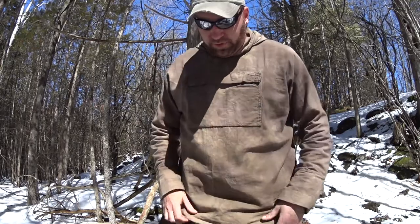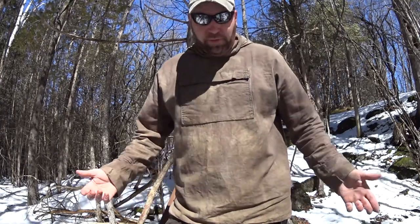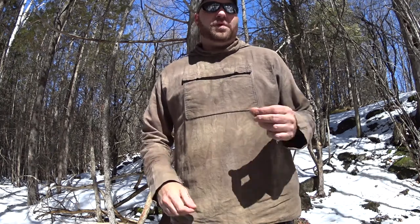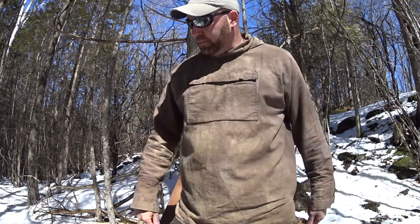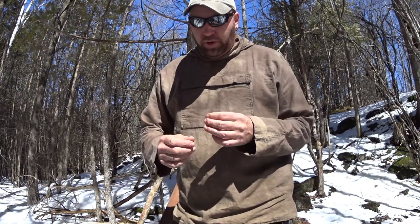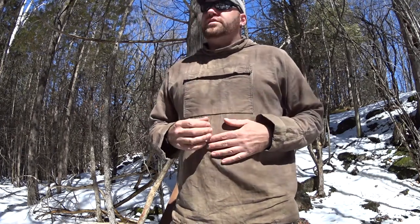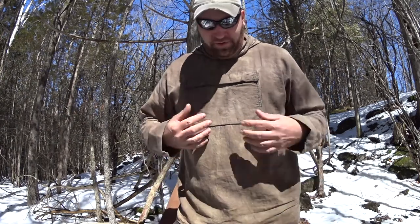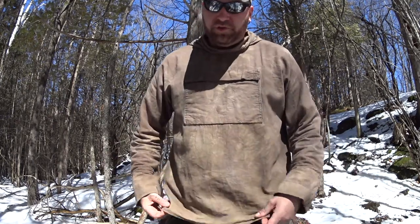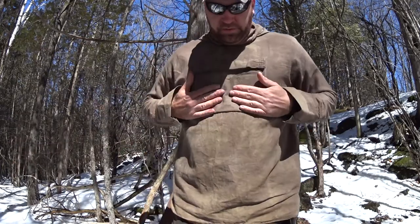A couple people have commented asking about this shirt. I never expected anyone would comment on it at all. I didn't buy it anywhere — I made it. It was a painter's drop cloth I had one time. It was an experiment: I wanted to make a bush shirt, something really light, then I wanted to waterproof it. I tried the boiled linseed oil and mineral spirits mixture, but the smell was just terrible. I've tried my best to wash it out, and right now it doesn't really smell at all.